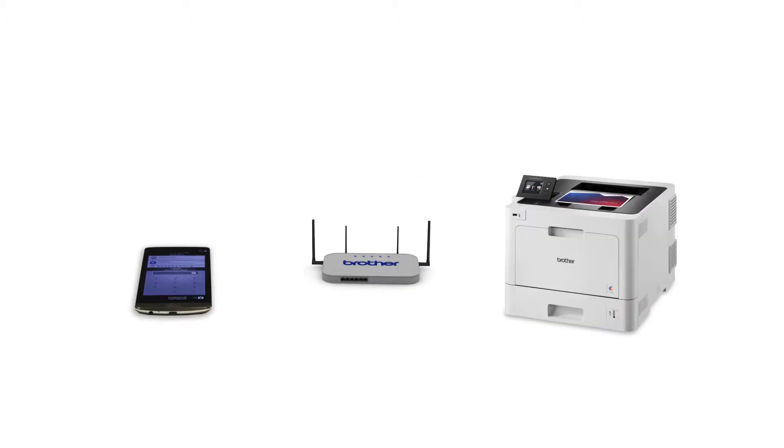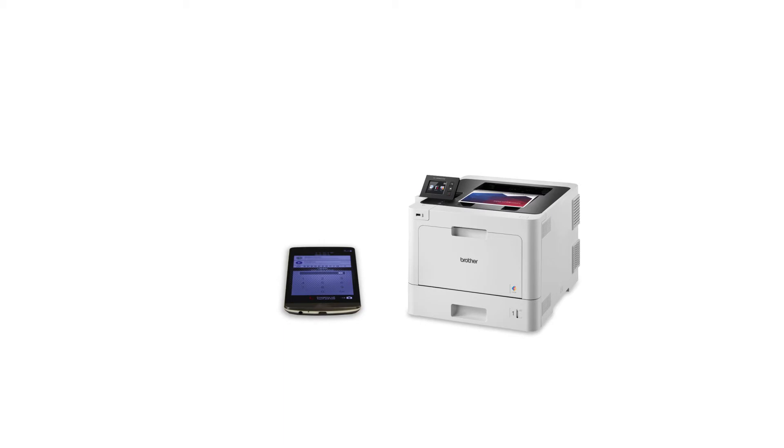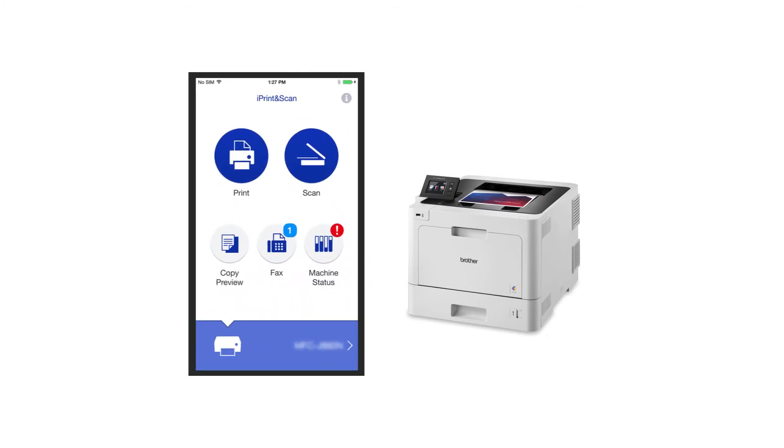Wi-Fi Direct is a secure wireless interface that allows you to connect your Brother machine to a mobile device without using a router. After the connection process is finished, you will need to go to either the App Store or Play Store and download the Brother iPrint and Scan application in order to print from your mobile device.